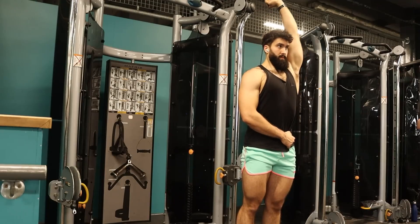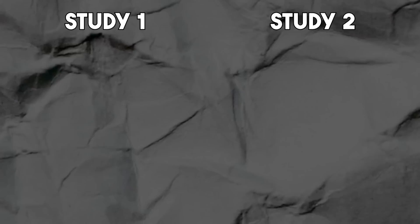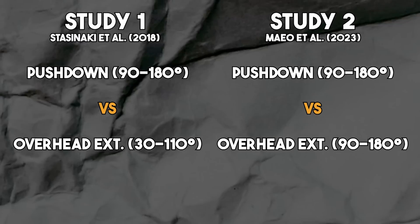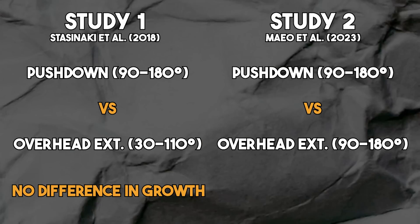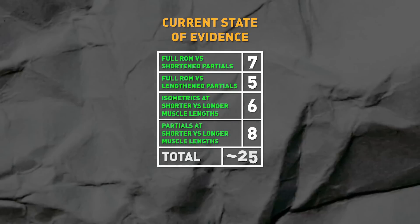All right — without further ado, here's what I think is the single best exercise for tricep development: the cable overhead extension. Whether you do it seated or standing, seated is probably slightly better but takes more equipment. The overhead extension has been studied in two separate studies now, directly compared against the pushdown — a study by Stasinaki and colleagues and a study by Mayo and colleagues. One study found no difference in hypertrophy between the pushdown and the cable overhead extension. But the second study found a benefit in terms of tricep hypertrophy for the cable overhead extension. Overall, the data does support the use of longer muscle length training for hypertrophy.